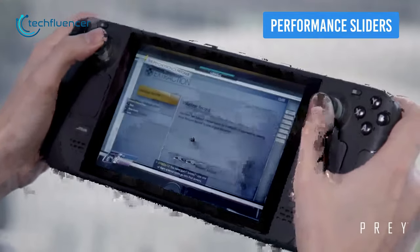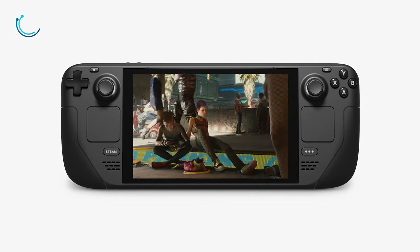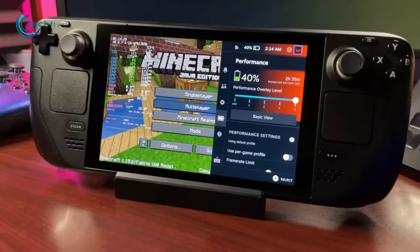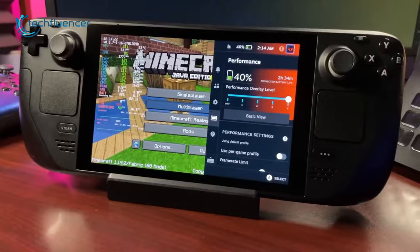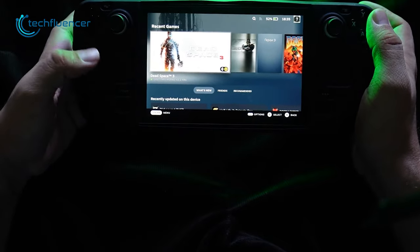Steam Deck is powerful enough to run plenty of modern titles such as Cyberpunk 2077 and Spider-Man. But if you want to save battery power and increase the longevity of your games, there are plenty of performance options that you can tweak.